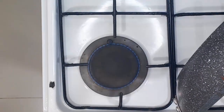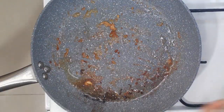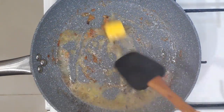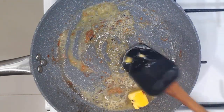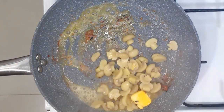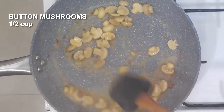Let's remove the excess oil — para iwas kolesterol. And we will add in butter. Iwas kolesterol — but oh well, butter makes everything better. And let's sauté our sliced button mushrooms.